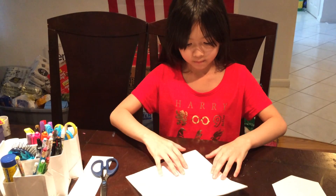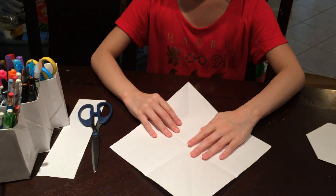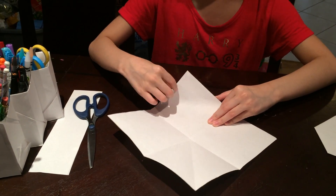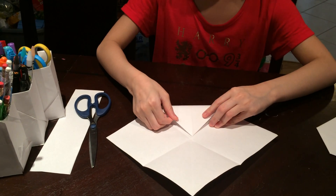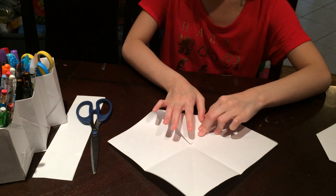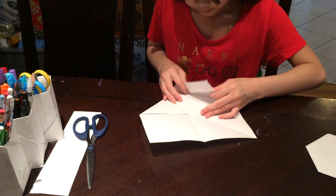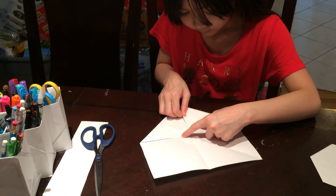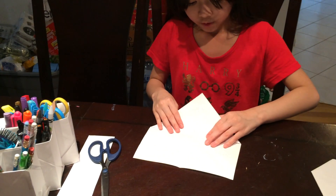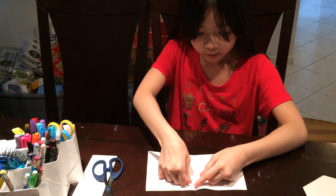Now you can unfold it. This is one of the trickiest parts, so I'm going to go slowly. You take this corner and then you want to match it with the middle right here to make a triangle. You do the same for the second one.